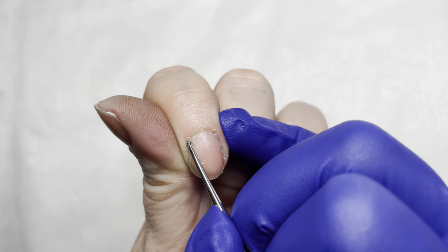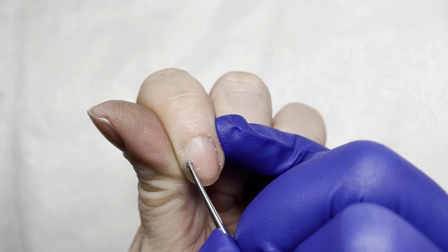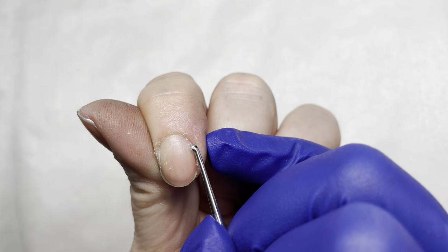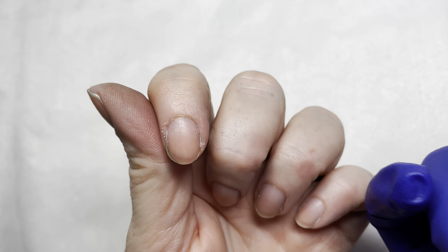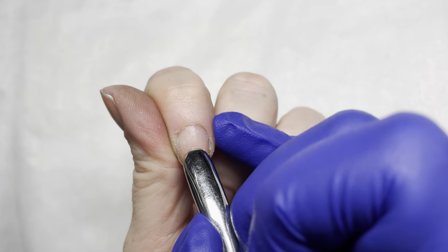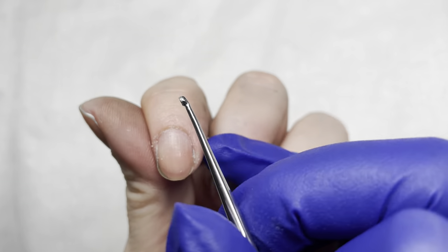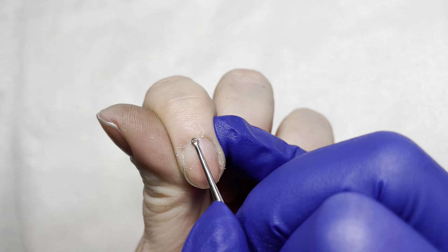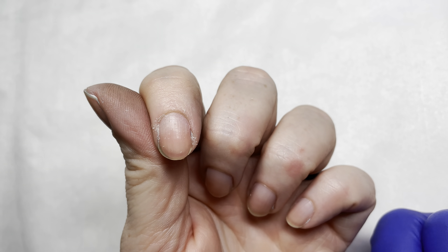You want to use that curette generally in a circle shape, and it just sweeps that cuticle up off the nail. In reality, if we were going in real time, we would run that pusher across the nail and back, then run the curette around the nail, and go back and pick up anything that was missed and be done.